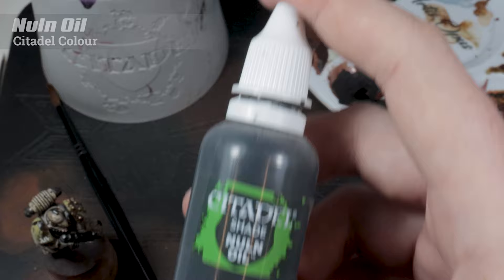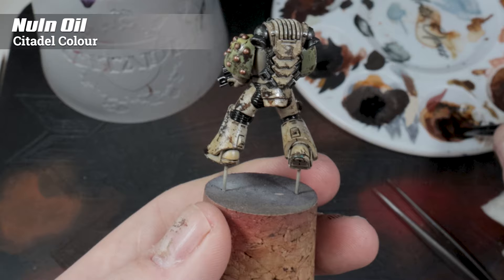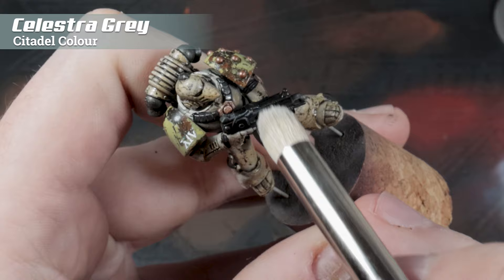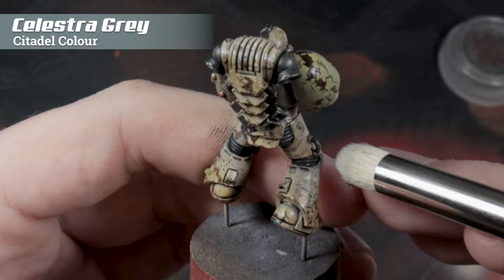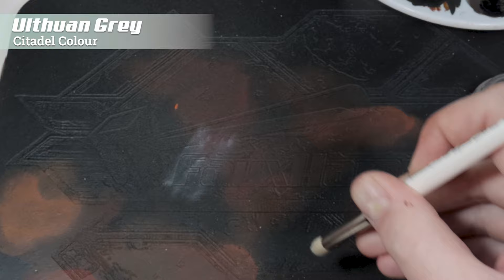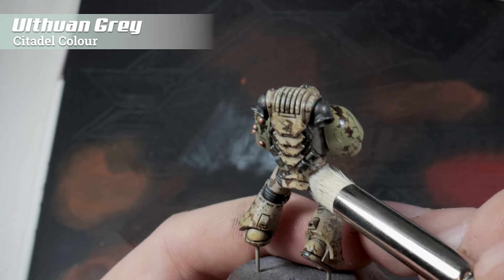I'm going to use some Nuln Oil to shade all of the black and metal parts on the model, then highlight those same parts with Celestra Grey. The reason I'm doing this now and not before the gloss coat is basically because I forgot. I'm using the Artis Opus Series D dry brush for this because it saves so much time when it comes to edge highlighting. Going up one step further, we're going to repeat the process with Ulthuan Grey — using the texture palette lets us control exactly how much paint we have on the brush, painting within the edges and the furthest-most points from the previous stage.